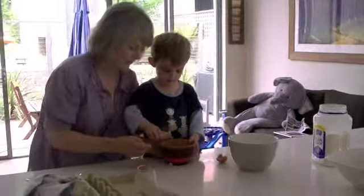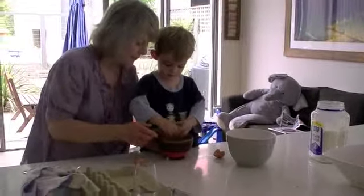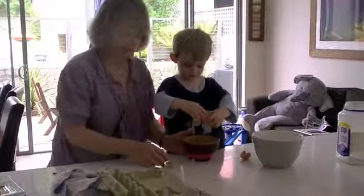You take the egg and crack it, a bit harder, a bit harder — yes, that's it! That's it, Master Chef. Perfect, very good.